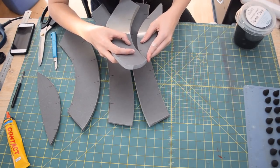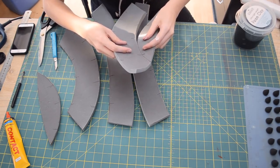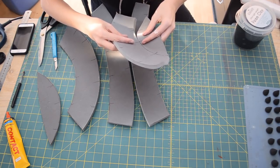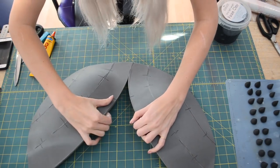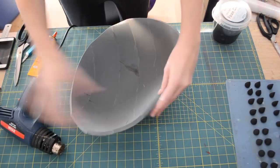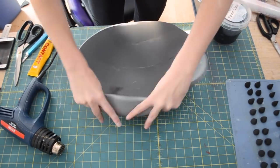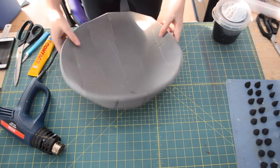Once all my pieces were cut out, I then took some contact glue, put it on each side, let it get a little bit tacky, and then I could connect the two pieces together. Make sure that you carefully line up your registration marks to get the nice curve of the shell. To help get more of a curve and refine the shape a little bit more, I just heated it up with my heat gun and then pressed and stretched it with my fingers to make the curve nice and even.